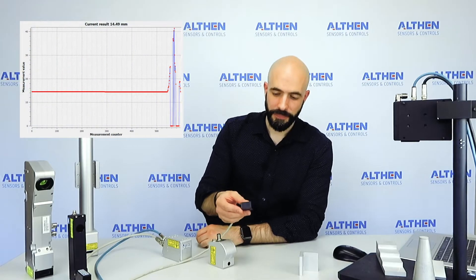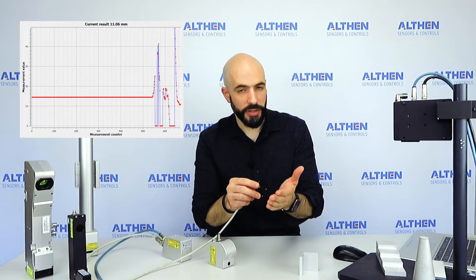Single-point laser sensors are mostly used to measure displacement. For example, this laser sensor — I can use it to measure the distance to my hand. When I move it towards my hand, you can actually see the result.